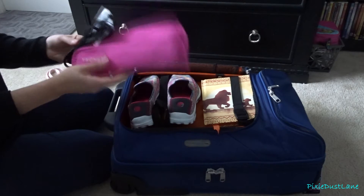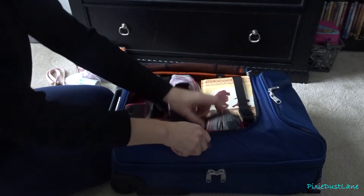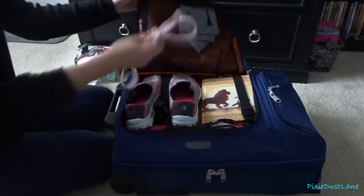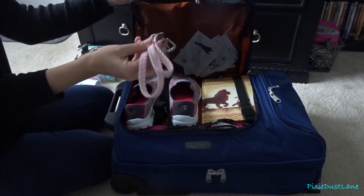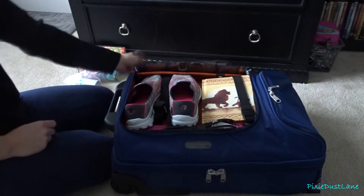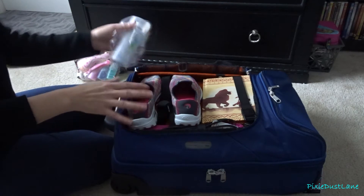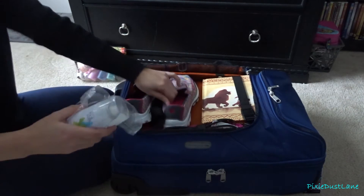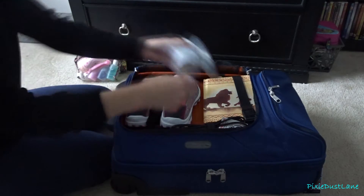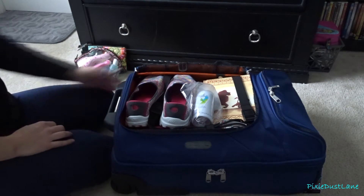I have a small travel-size hair straightener, and then I have a belt — the only thing I really need the belt for is the capris and the jeans. That belt actually came with the capris. Then I have this foot spray, which is really good for spraying in your shoes and on your feet, especially if you're going to be on them all day. It's supposed to help with the sweat and make them a little less sweaty. I have it in a plastic bag just in case anything leaks.